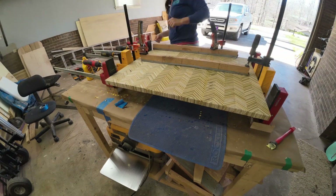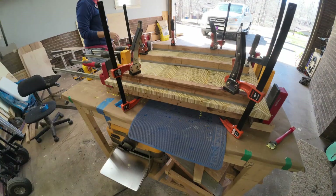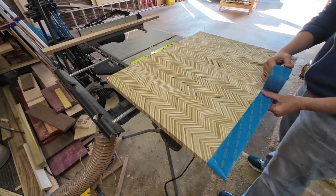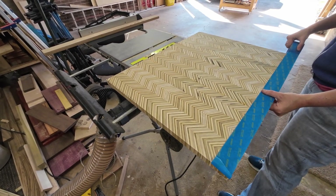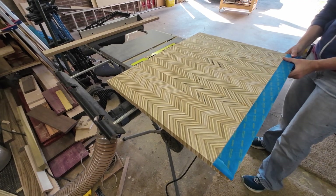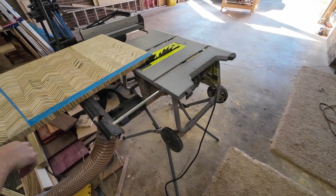Remember to use cauls so that way you can keep it flat and level. And then when I run it over to the table saw to cut down to my final dimensions, I like to use painter's tape just to minimize the plywood from tearing out.